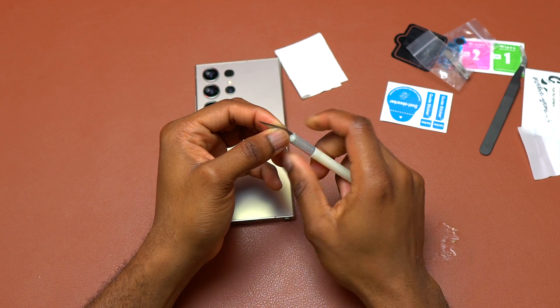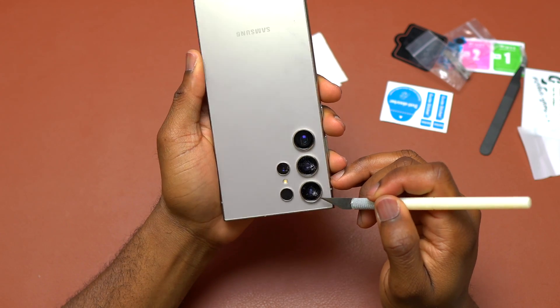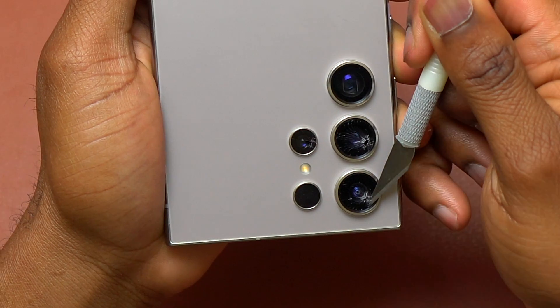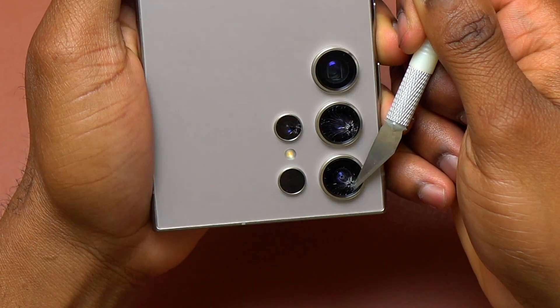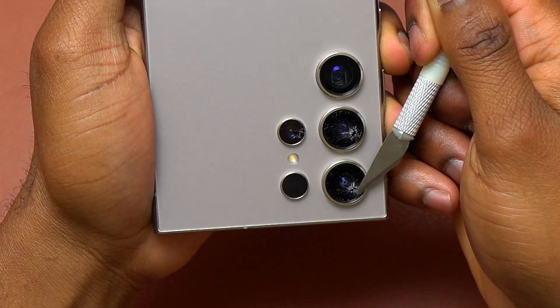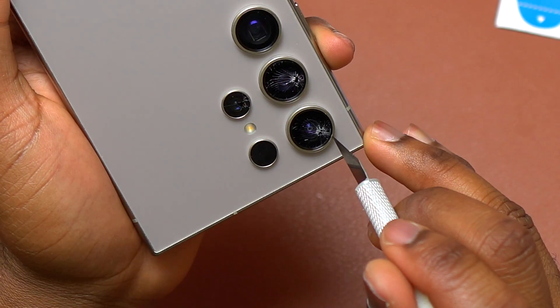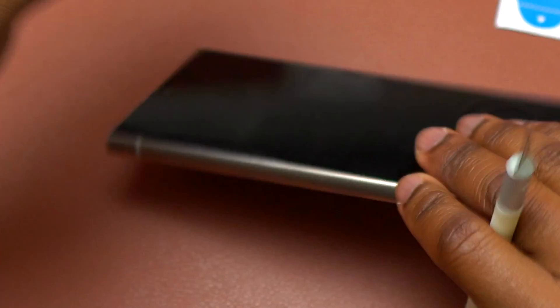I usually do this with a heat gun, but for the first camera glass that is broken, I'm going to try to remove it without using a heat source. The process is the same with heat or without heat. You just need to insert the blade between the broken camera glass and the camera bezel, especially below the double-sided tape that is attached to the broken camera glass. Doing this without heat can work, but I fear that it is going to leave some scratch on the camera rings on the back of the S24 Ultra.